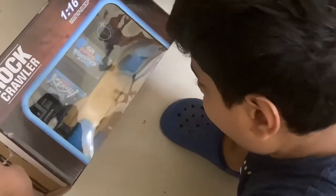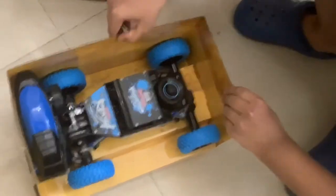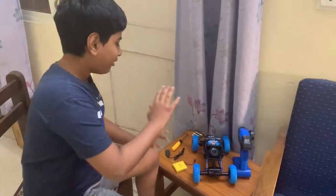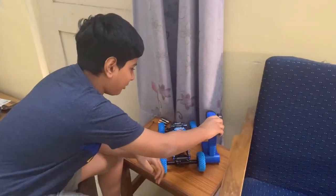I got this on Amazon. So here's the box. I'll just get it out for you. Let's check this out and I'll show you how it works. Now I'm going to remove the remote controller from the box.